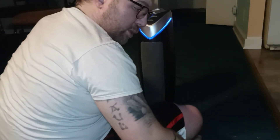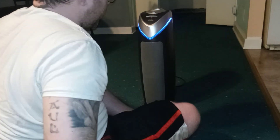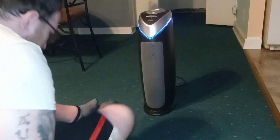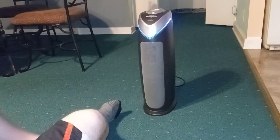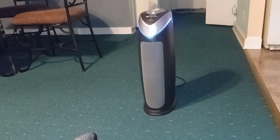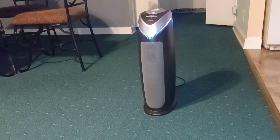It actually smells pretty damn good. You get to purify the house and also have whatever floor you're using it on smell pretty good too. I hope this helped you, and I will see you guys in the next one. Thanks for watching. Later.